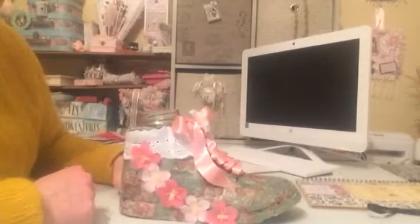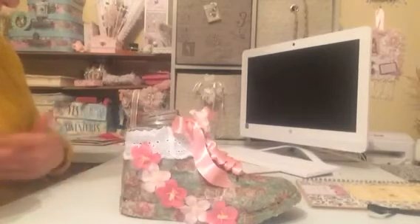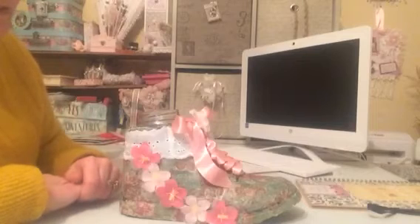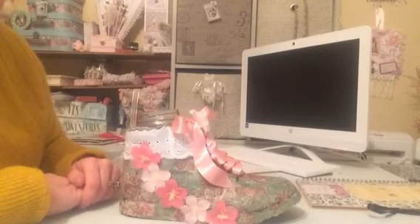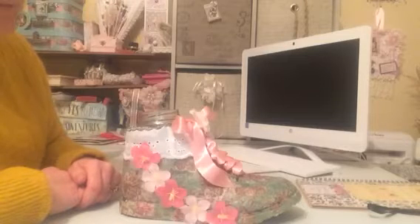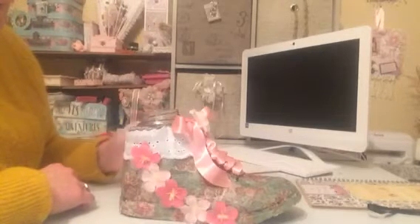That is my first make for — hopefully — a lot of makes that are going to come in the future for the lovely Shaz and the crafting group that she set up. I think it's a wonderful, wonderful idea, and I'm looking forward to seeing who's going to be pulled out of the hat and what their idea is going to be for next month.